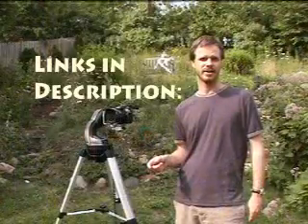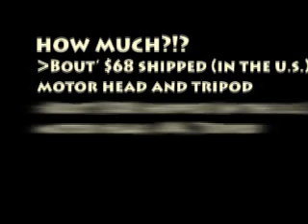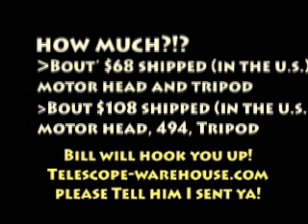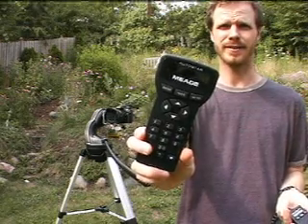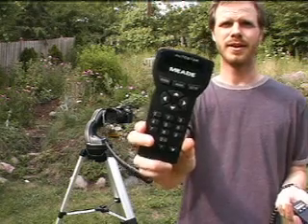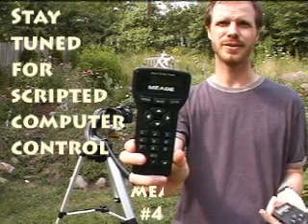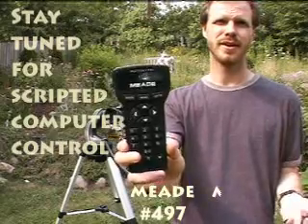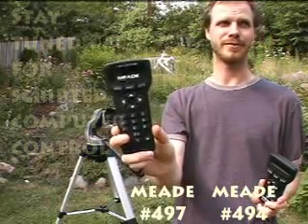I have information on where to get it right up here. You have the 497 controller, which is also the 495 controller — they're pretty much the same. If you want to get into computer control, you're going to need one of these. They retail for about $200, but you can find one on eBay for about $100 or a little bit less. Bill can hook you up with the 494, but you'll have to find your own 497 or 495 if you want to get into computer control later on.